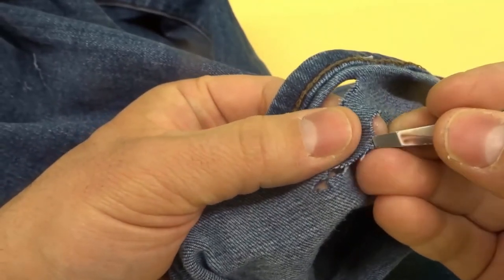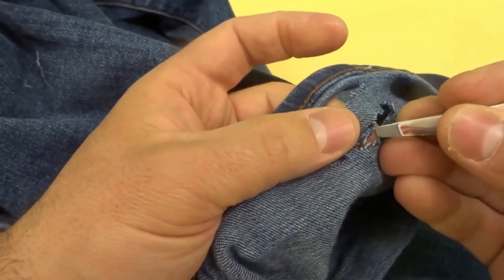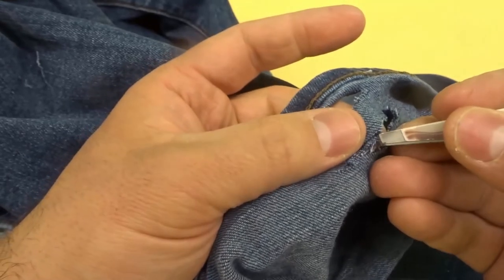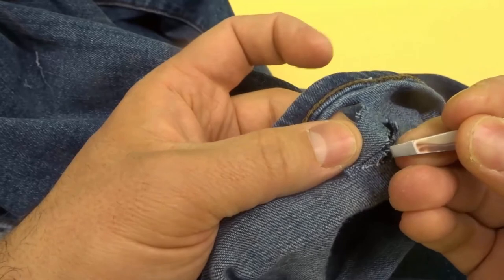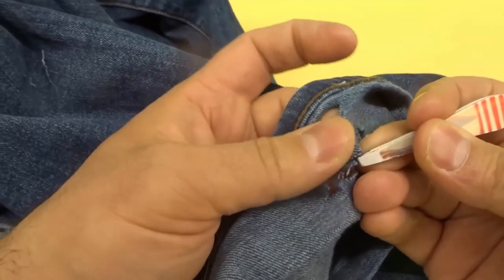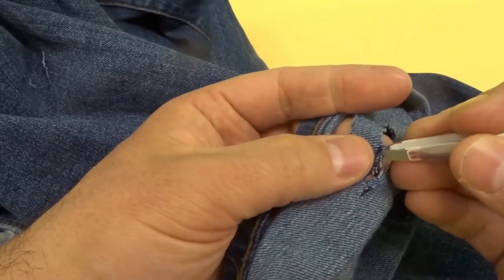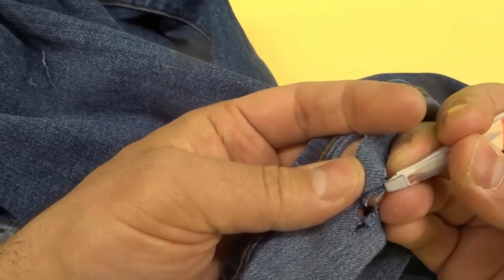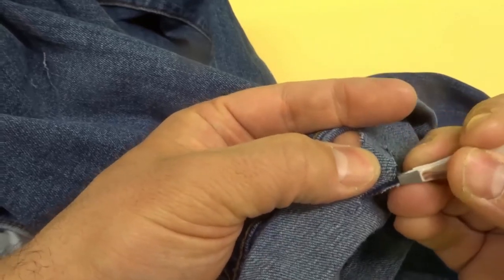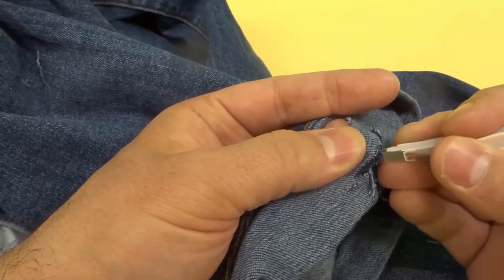What we want to do is pull out the blue threads and leave the white threads intact. You'll probably have to pull out one or a couple of white threads first to gain access. Now we're trying to gain access to the blue threads — pull out the first blue thread, which is probably going to be the most difficult. The straighter that you made your cut the easier it will be.